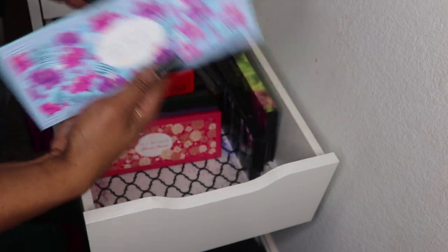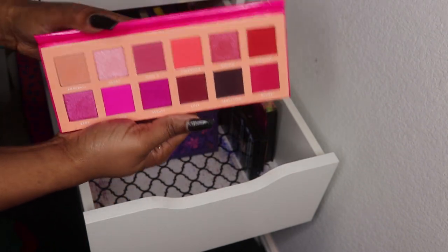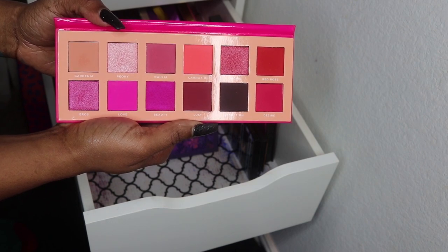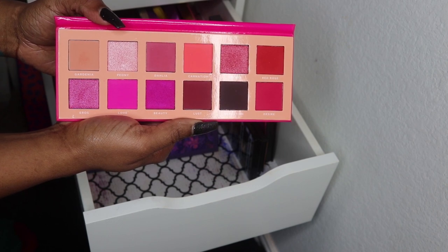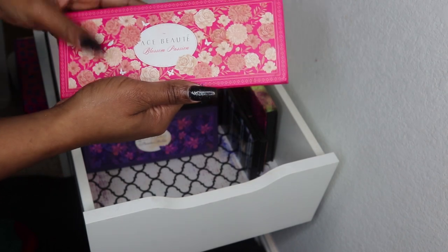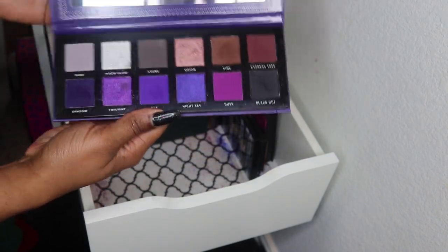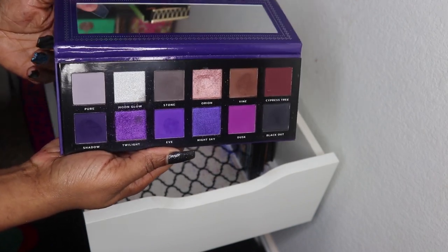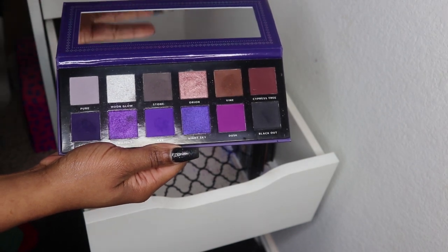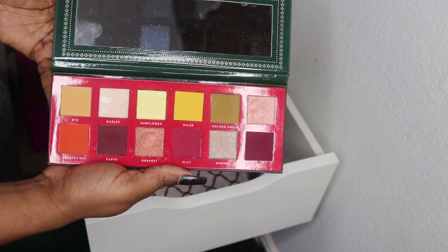This is Ace Beaut's Slice of Paradise palette from 2018 — haven't really gotten to use it yet but I will. Then the Blossom palette — if you're a pink and red-tone lover this is right up your alley. I really like Ace Beaut's eyeshadow quality, and their Paradise Fallen is a purple palette with cool-tone goodness. The quality is really top-notch.